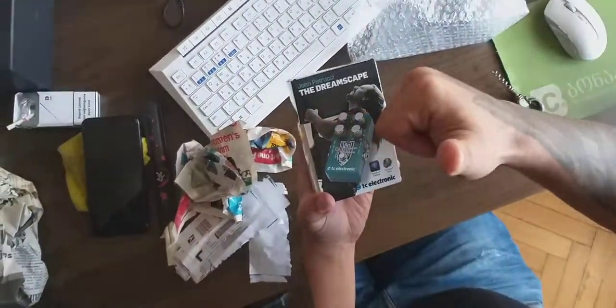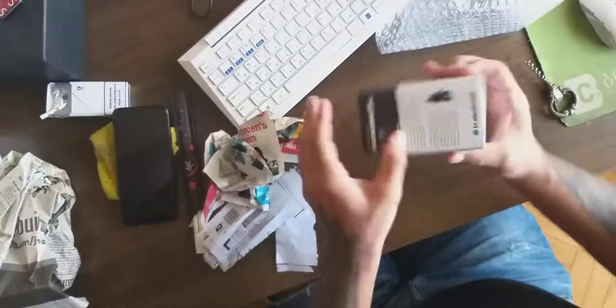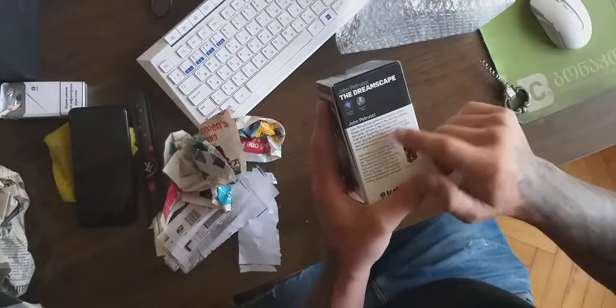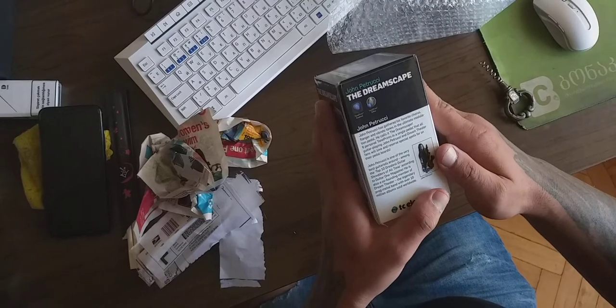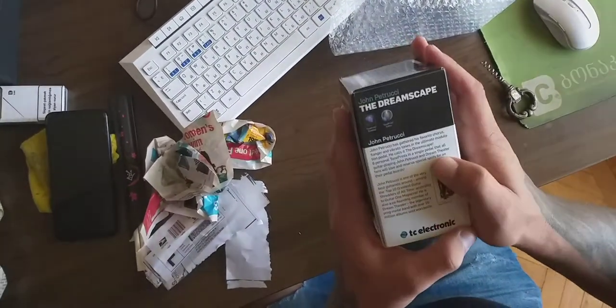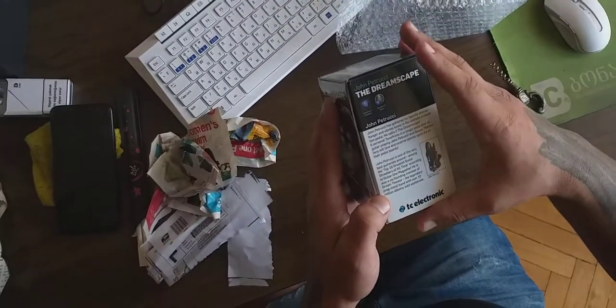John Petrucci has gathered his favorite chorus, flanger, and vibrato tones on the ultimate modulation pedal. He calls it the Dreamscape - six personal TonePrints in a single pedal that old guitar-playing John Petrucci and Dream Theater fans will love and reserve special spots for on their pedalboards.